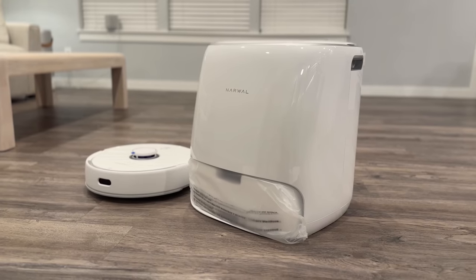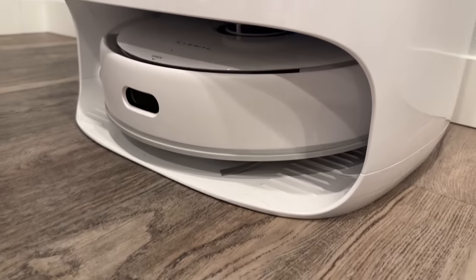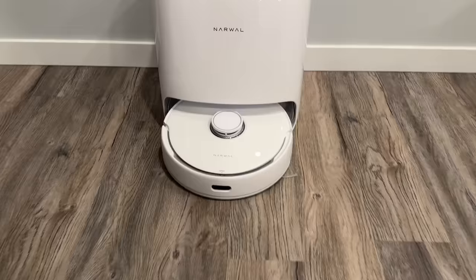This thing looks incredibly clean with a premium-looking finish and design that'll fit right into any home anywhere you place it. I also love how the actual Frio robot is tucked in while not in use, so kids won't trip over it like with other robot vacuums.